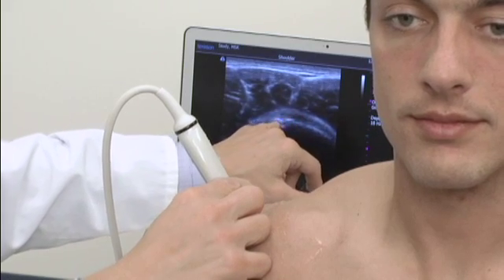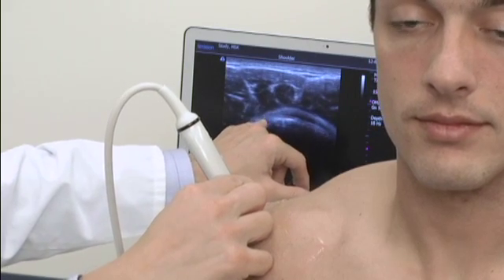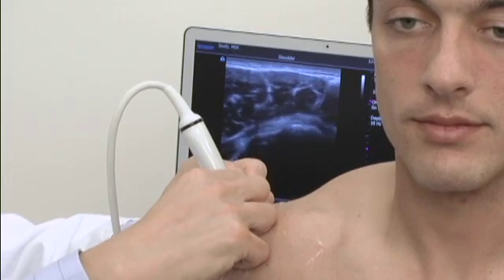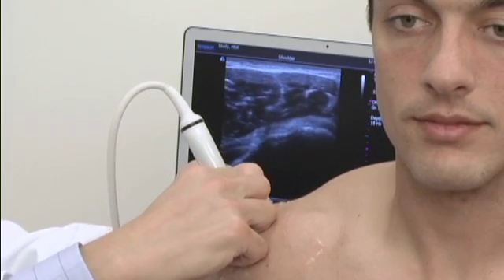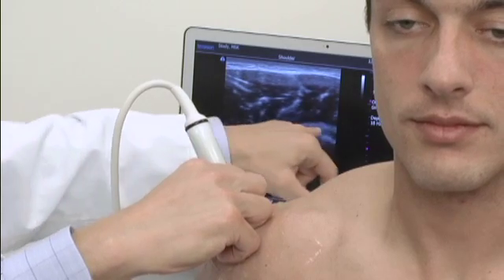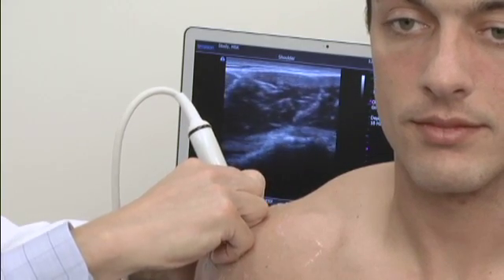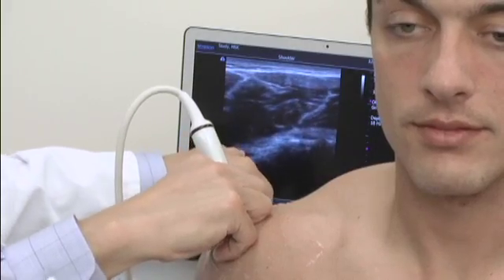Anteriorly in this region is the supraspinatus. A little bit further, this becomes the infraspinatus. And if I were to continue to move the probe posteriorly — the screen left being posterior, the screen right being anterior — we will come to the teres minor, which is right in this region.